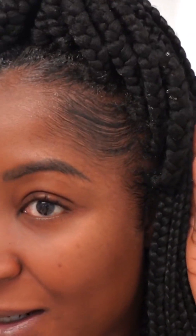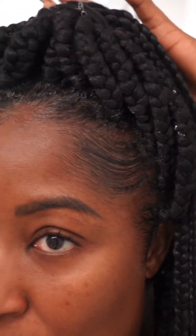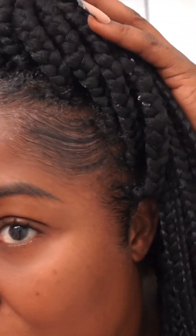Hi guys, so I am back and this is what my edges are looking like. On a typical day I would tie it down, but I'm not going to tie it down because it's midnight and I'm not going anywhere. I just did this so I could do a video.